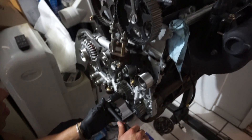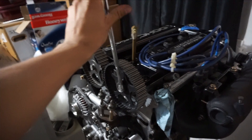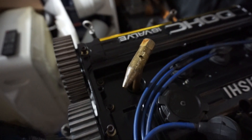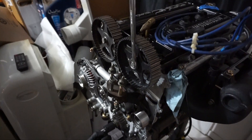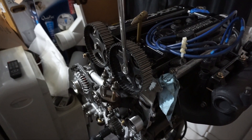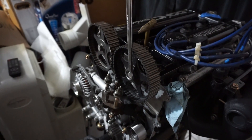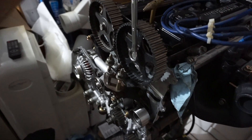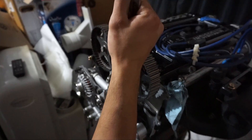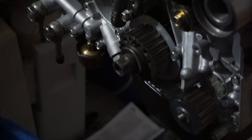So we're finding top dead center now by sticking a long object in there — cylinder number one. Turn the cams. And then this crank sprocket bolt was 87 foot-pounds.